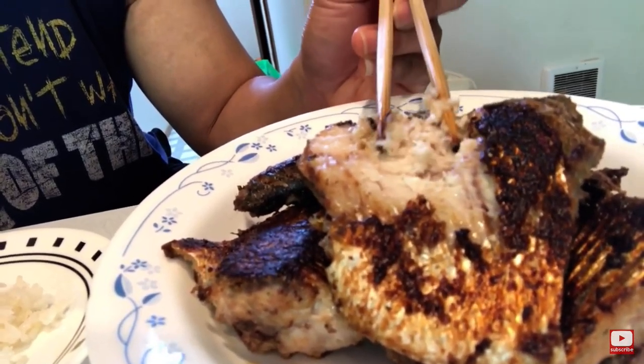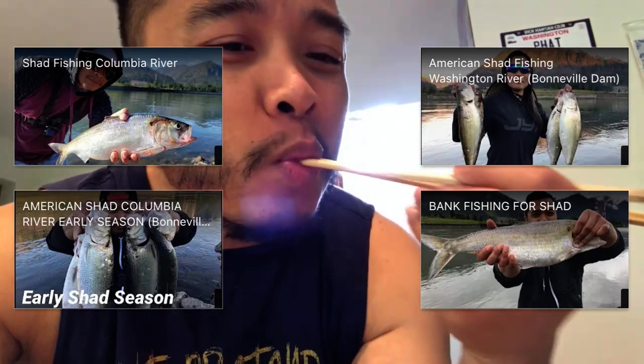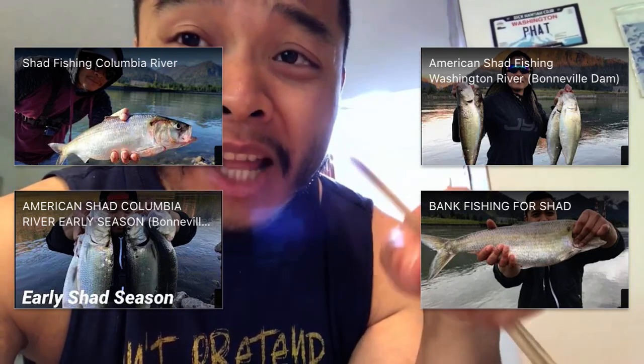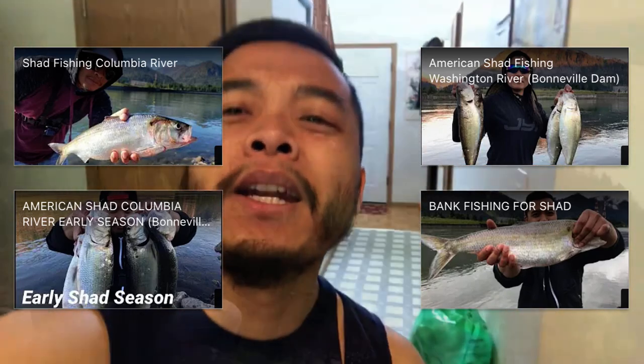This can be like my bodybuilding meals — full of protein, full of omega. It's good for your skin, everything. That's why I love fish, and most importantly it tastes amazing. If you like this video, don't forget to subscribe and smash that like button. I'll catch you guys next time, later.